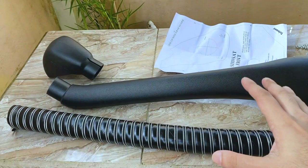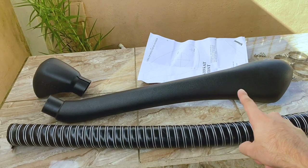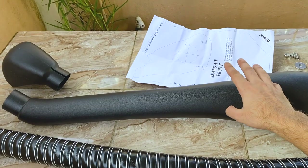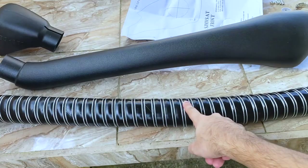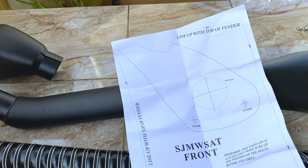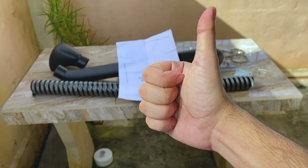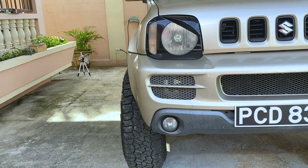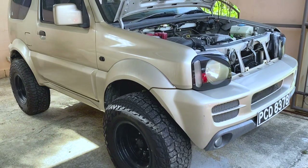This is the snorkel here. We have the snorkel itself — now this is a short snorkel. The reason I picked up a short snorkel and not the long snorkel is because I don't like how the long part ends up on the wing. So we have the snorkel itself, the top piece, the tubing for inside the fender, mounting brackets and fixtures, clamps, rivets, and we also got a template to stick on the fender so we know where to cut and where to drill.